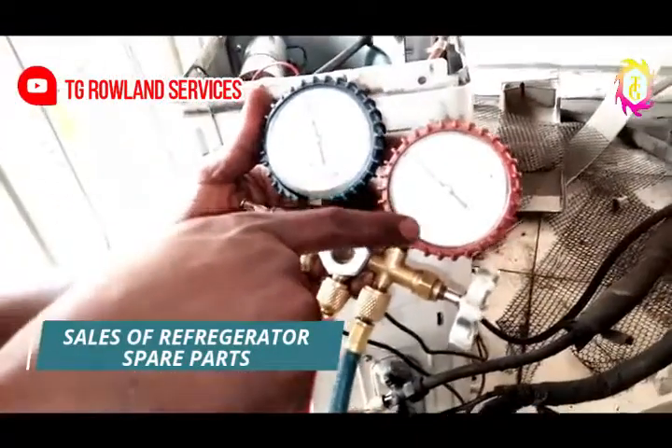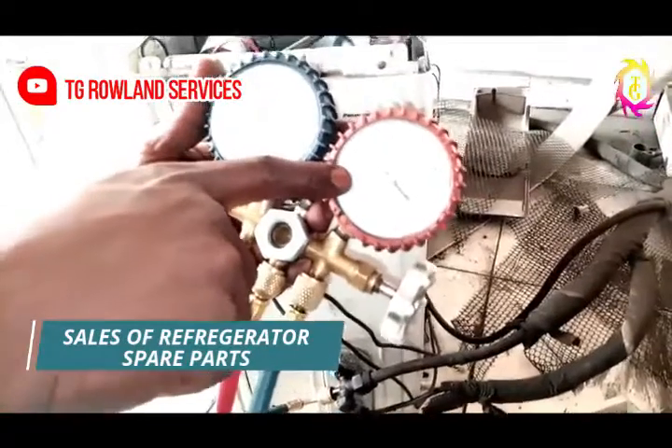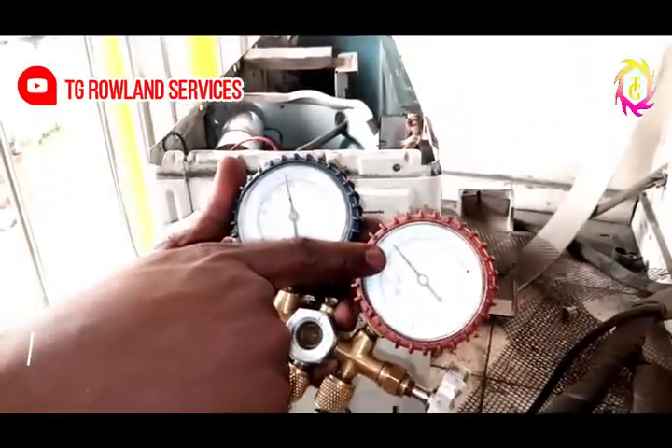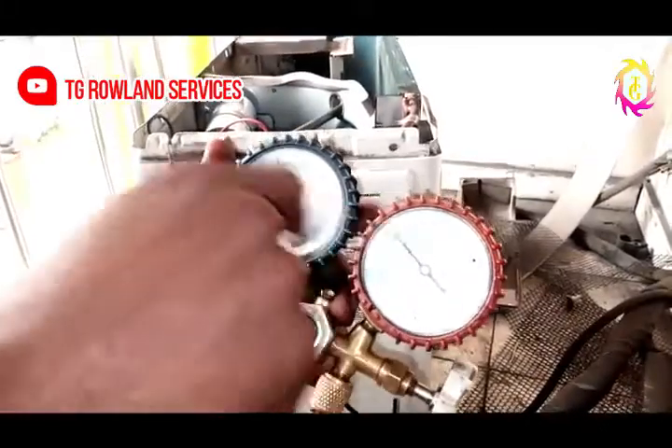When you watch it right now, the gas level of this is one hundred and thirty something microfarads, up to one hundred and forty something microfarads. Before you know it, it's going to level there.